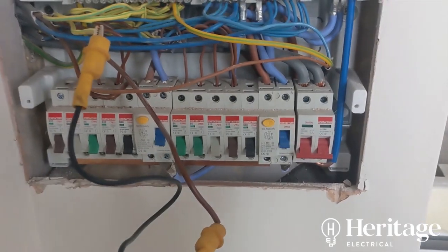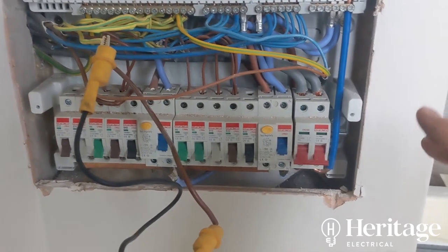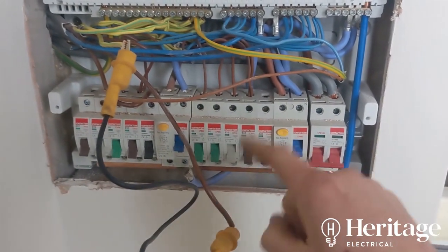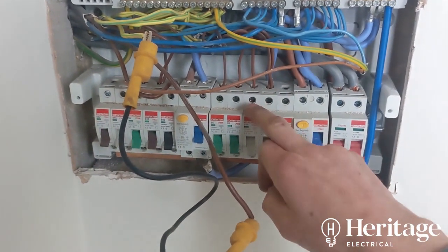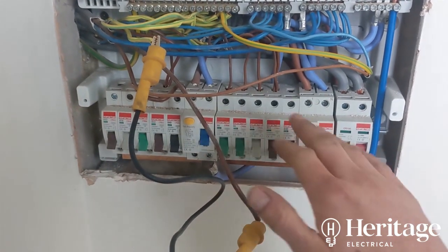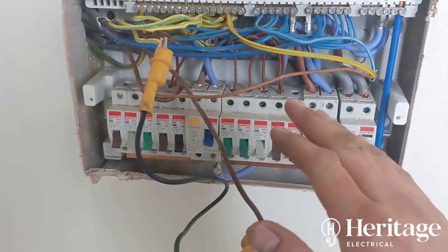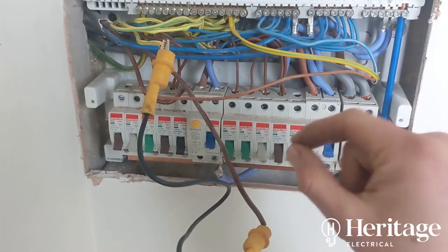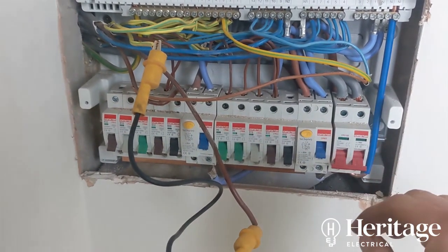We've just started doing our dead tests. The property is completely empty, which is great — turning everything off makes it easier to identify circuits, what's on each socket circuit and lighting circuit. Ovens, smoke detectors, central heating — that's less of an issue. But when people are working from home, it's a pain to nail down what's on each circuit, so the empty property makes the job a lot easier.